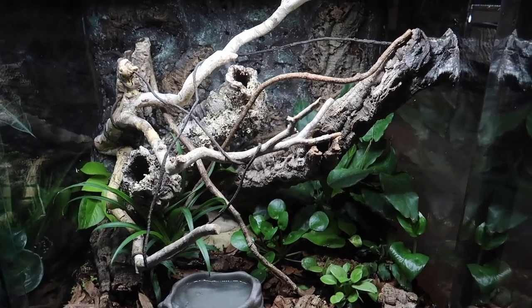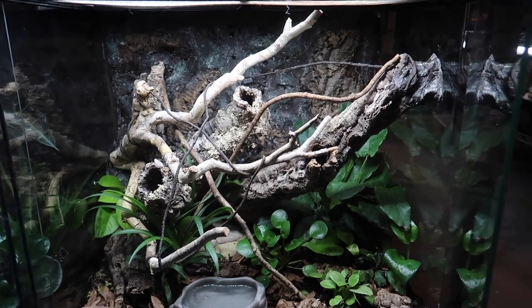So there you have it — a little enclosure tour of my new bioactive cat gecko enclosure. That is how I set up my brand new bioactive cat gecko enclosure from start to finish, plus a quick enclosure tour. I had so much fun building this enclosure — it's one of my favorites I've ever done. I'm obsessed with the background, the cork, and the plants. I really hope you enjoyed watching me set this up almost as much as I enjoyed building it.